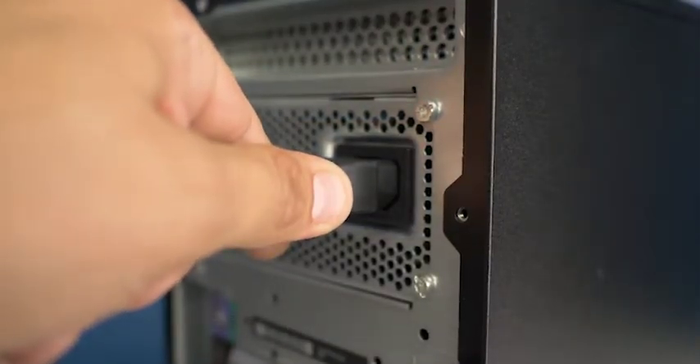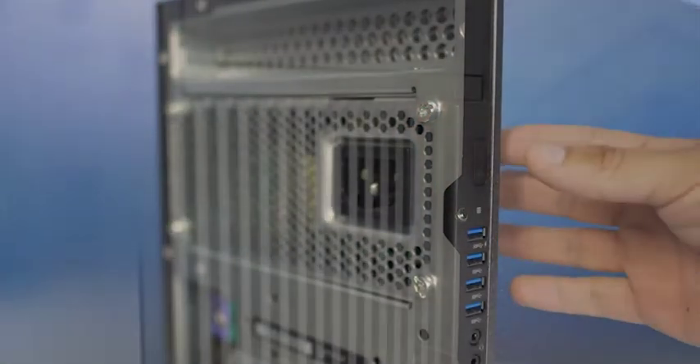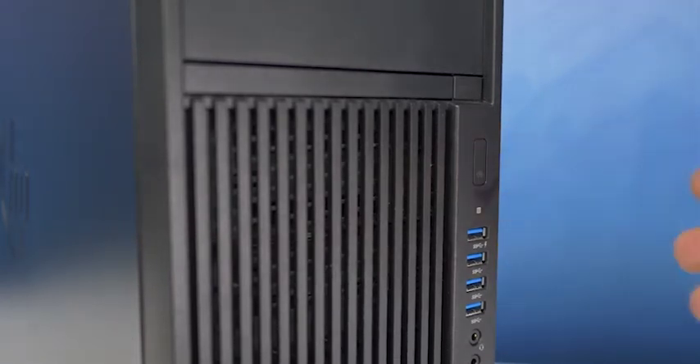To begin, ensure your computer is powered off and the power cord is unplugged. Next, press and hold the power button until the blue light is completely shut off to ensure there is no residual power remaining on the motherboard. Please check the manufacturer's user manual and comply with their recommended safety instructions.